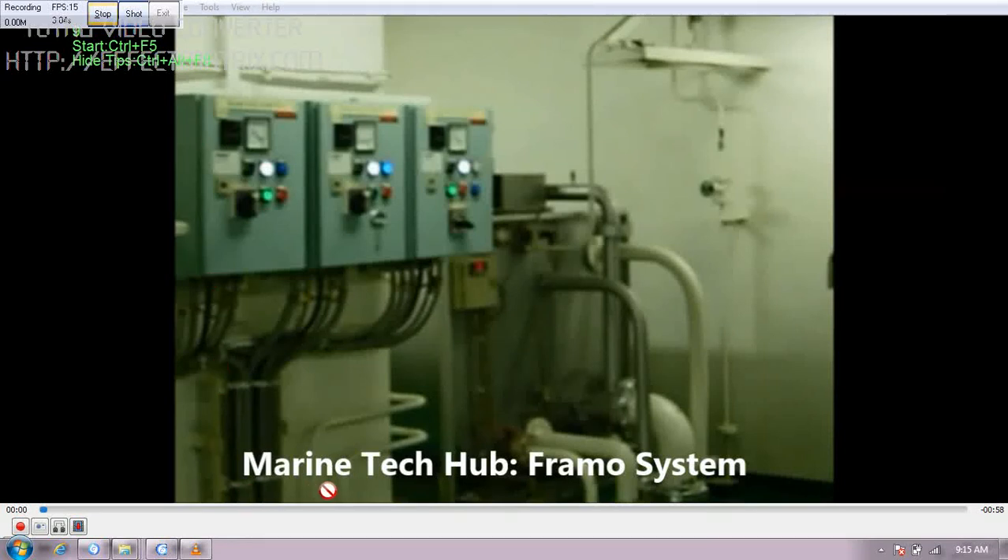Welcome to Marine Tech Hub. Today I will be explaining you about the Framo system.